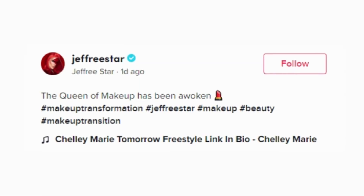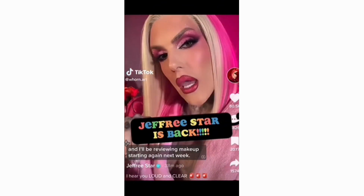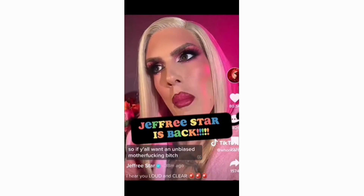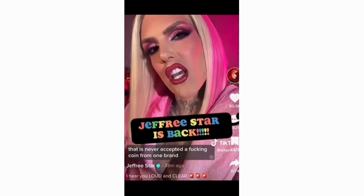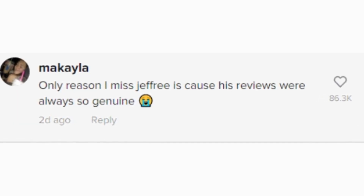As you may know, Jeffree Star officially announced he is no longer going to be on YouTube. Miss Thing quit YouTube and we're doing new product reveals. But that was short-lived because the Mikaela Lashgate wave has brought him right back — woken up the beast. 'I'll be reviewing makeup starting again next week, a lot of foundations and mascaras, and certain things I hear may be fraudulent. So if y'all want an unbiased reviewer that has never accepted a coin from one brand to say a product is amazing, stay tuned because the b***h is back.'